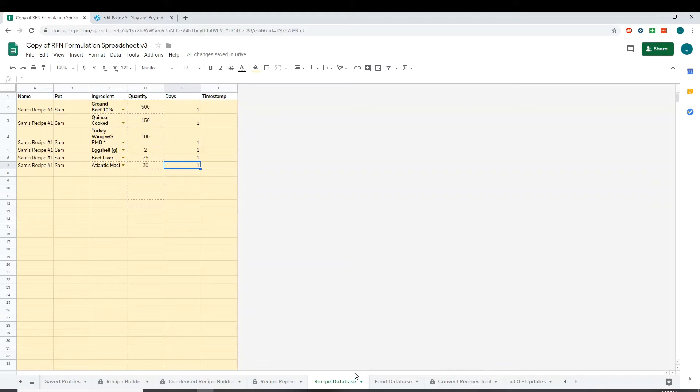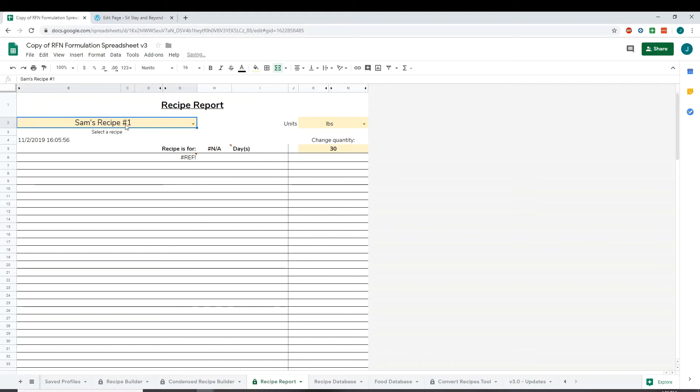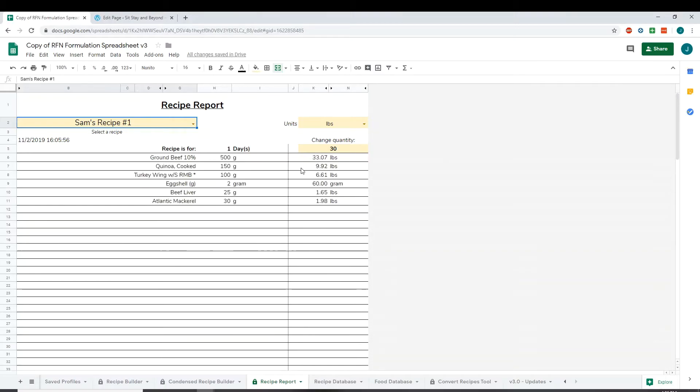Since it's saved to the recipe database, you should be able to go to the recipe report and pull it up. Let's see — Sam's Recipe Number One — it's thinking, it's a little slow here... and there are the ingredients. You should now also be able to manually upload this into your full recipe builder using your add-on or manually.